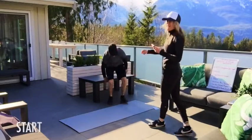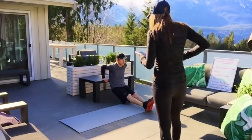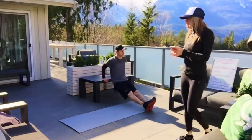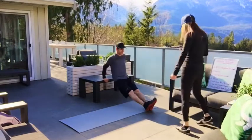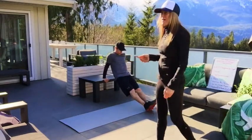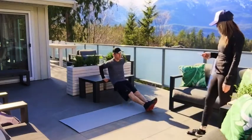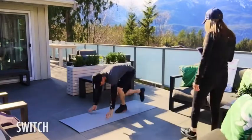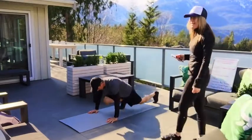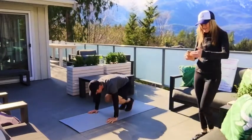Here we go — three, two, one, into those tricep dips. 30 seconds. Nice work. Ten seconds to go, then click on the transition straight into those mountain climbers. Into those mountain climbers — nice, big, clean steps, really good pace. If you want to modify, shorten the distance, slow it down. Ten seconds to go.